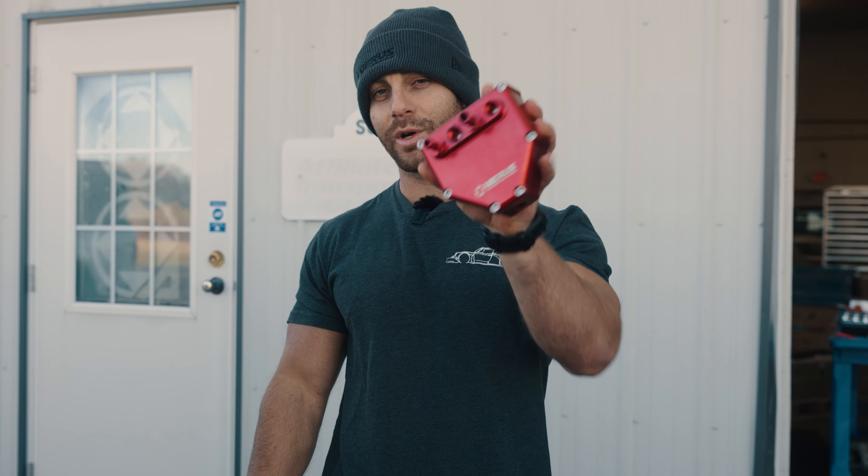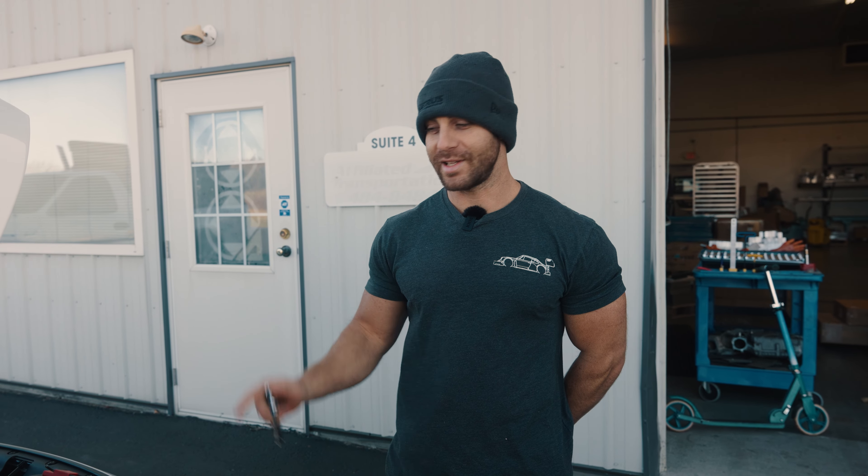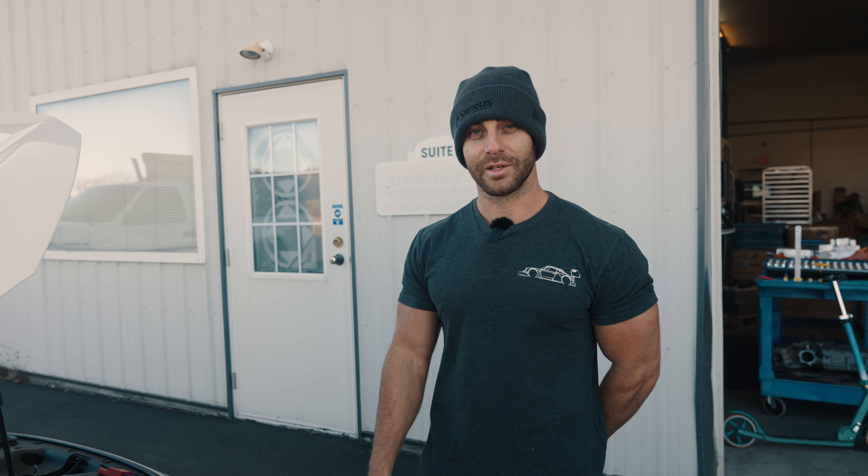What's up guys, Eric, Varus Engineering, and I'm going to be showing you how an air oil separator works. Let's go ahead and take apart the air oil separator on our shop Civic Type R and take a look inside.